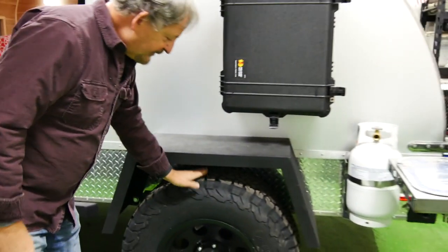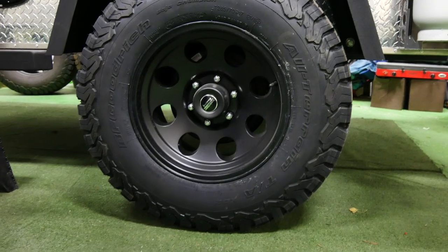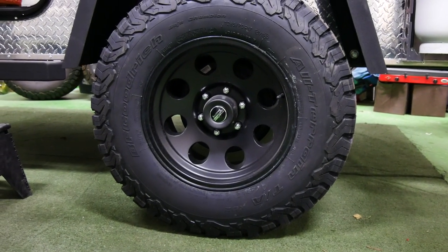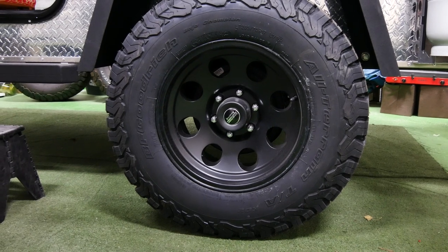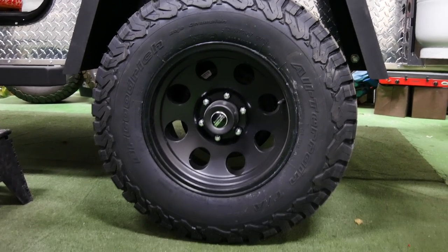Back to tires — off-road radial TAs, these are standard. These are 33s, and a bolt pattern that matches, in this case, a Toyota off-road vehicle: the six-on-five-and-a-half.